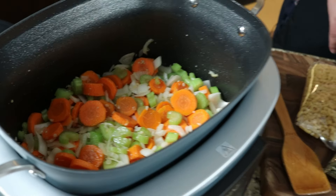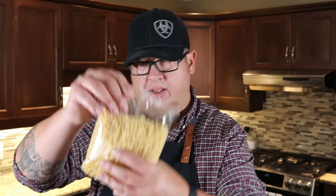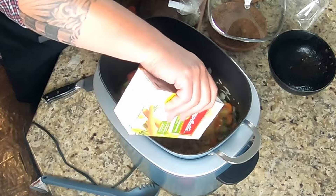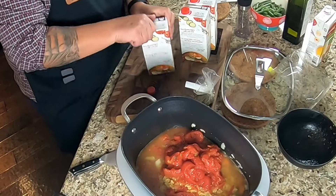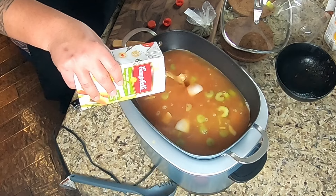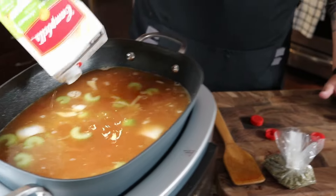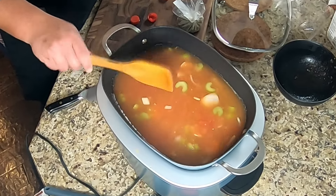The next step is to turn the dial to bake, set the temp to 400 degrees, 30 minutes, and hit start. We're adding 16 ounces — one box of elbow macaroni pasta, one can of diced tomatoes, and 12 cups of vegetable stock, which is just over three boxes of Campbell's vegetable stock. The capacity of this cooker is quite large — we're actually using roughly 13 cups, but that shows you the volume.